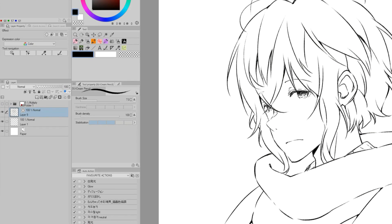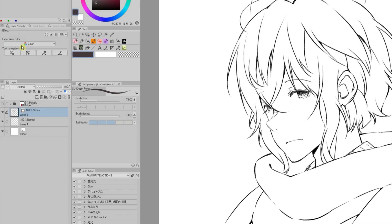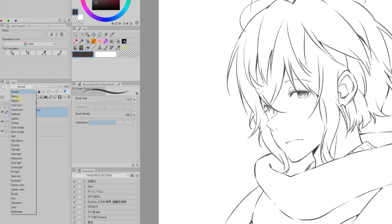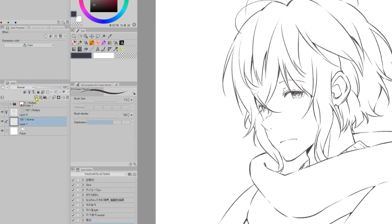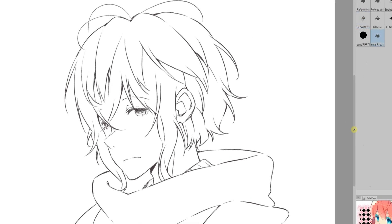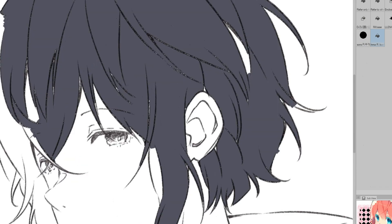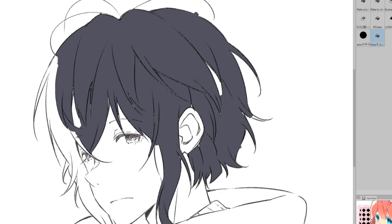Once I'm done with the inking I'm going to set up the lineart layer to use my bucket for base color. I turn the color to a grayish brown, I set the blending mode to multiply and I set the lineart layer as the reference layer. Everything is ready, but when I use the bucket this happens. Because the lineart is textured the bucket cannot fill it properly and there is a lot to fix manually.